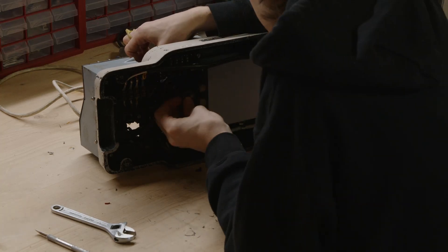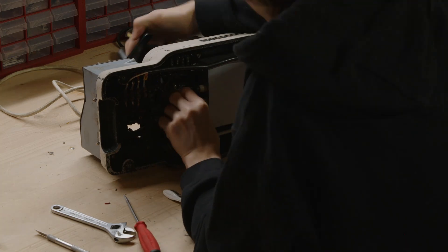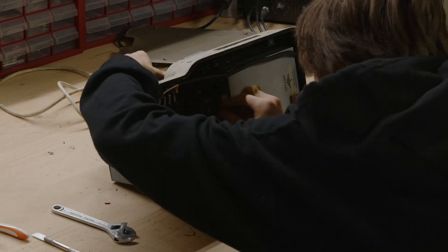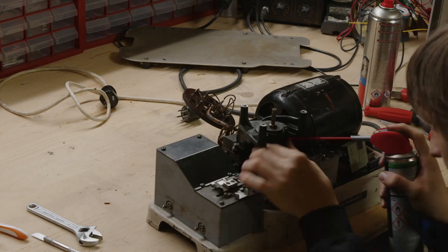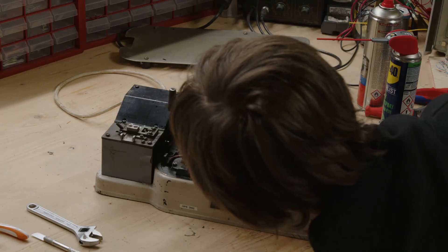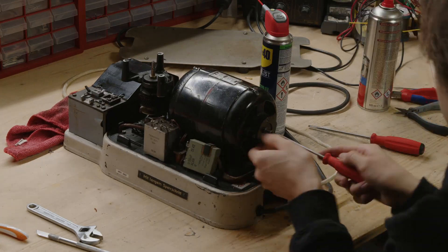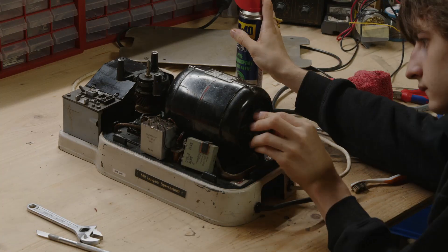Putting it back together was actually kind of difficult because all the parts can be put in the wrong way — they can be 180 degrees out of phase. Now I'm using a special lubricant — it's not actually WD-40, just a grease — to lubricate everything, and I'm rotating the shaft with my hand. It now works so much more easily to rotate, so the cleaning definitely helped.